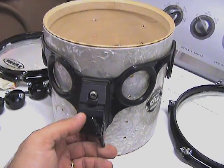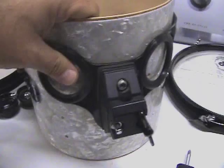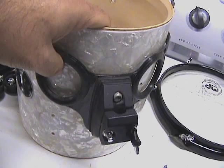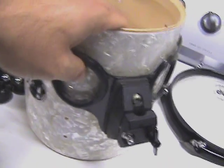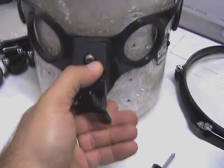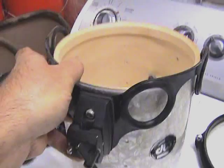I've got all the lugs removed. If you ever wanted to remove this mount, the best way is to remove all the lugs holding it on, because otherwise you'd have to stretch it out of shape. You can see it's pretty tight on there — just slide it off, there we go.